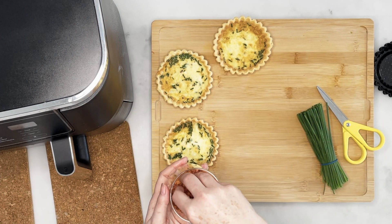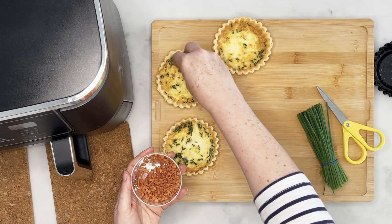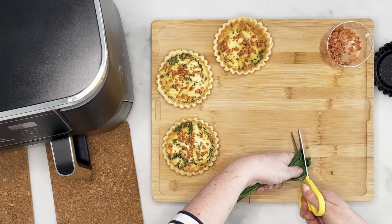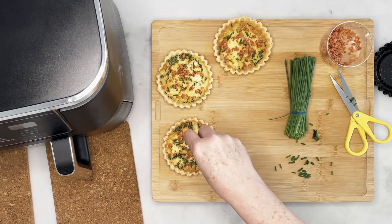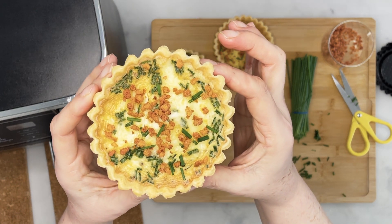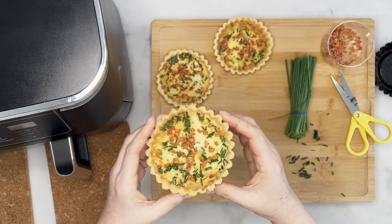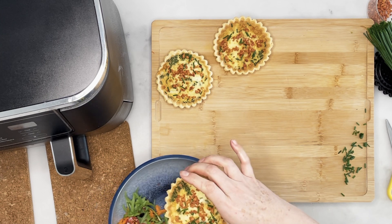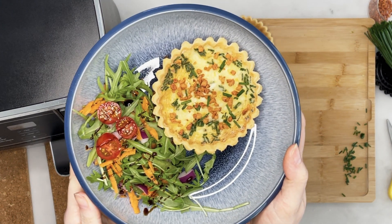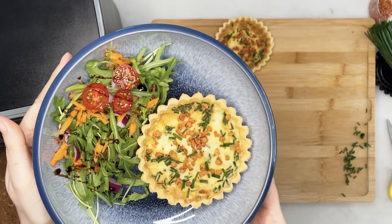Once they're done, I like to sprinkle them with bacon bits. These ones I just bought from my supermarket, but you could cook your own bacon and chop it up. Then put a couple of fresh chives on the top. And there you have it — a lovely cheesy, chivey, bacon bit-topped quiche. Serve it with a little bit of side salad and it makes sure that your lunch is less boring.